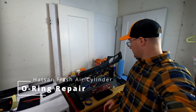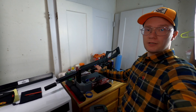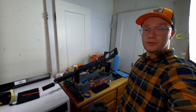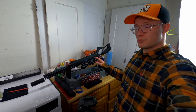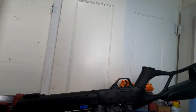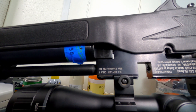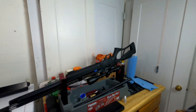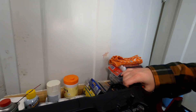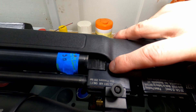On today's video we're going to change the air cylinder valves O-rings. The reason for this is that one of the O-rings was too old and it blew out. You can see it there in the middle - it's all knurled up. We just need to replace it.